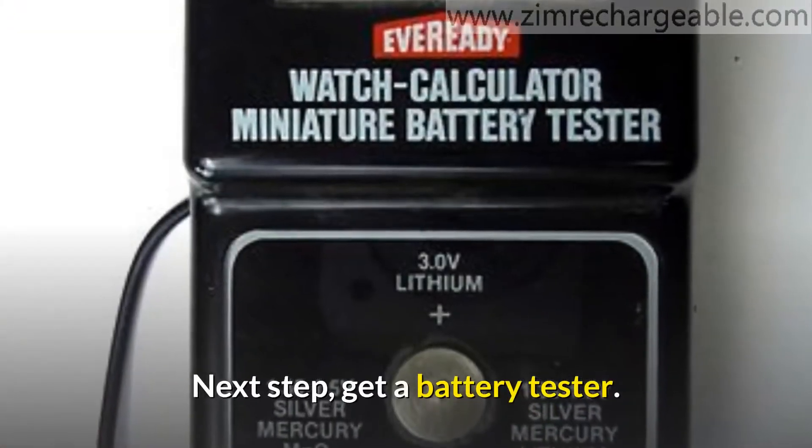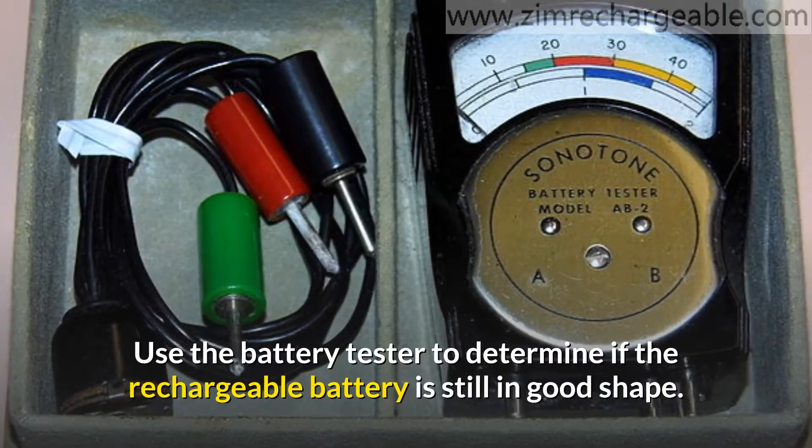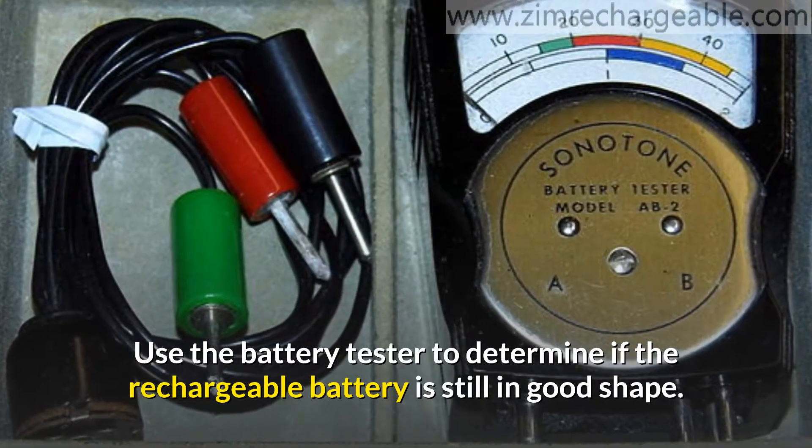Next, get a battery tester. Use the battery tester to determine if the rechargeable battery is still in good shape.